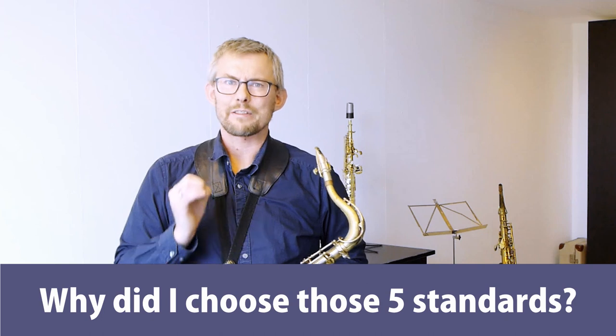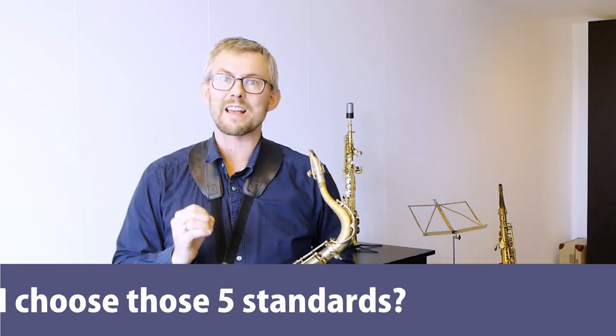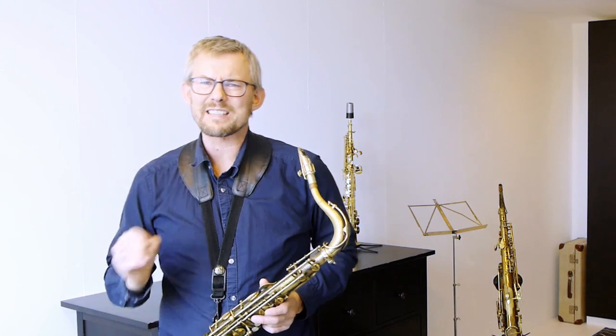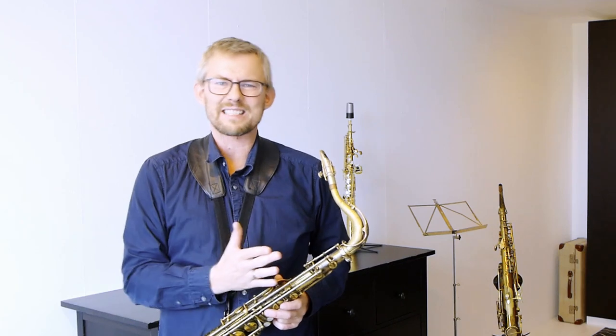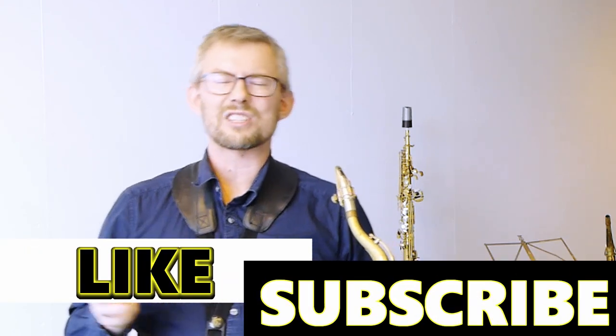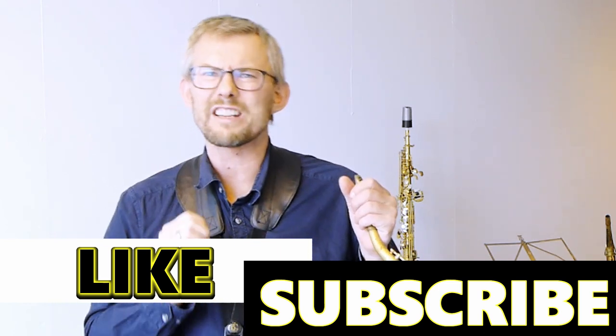Why did I choose those five standards? The five standards — Blue Bossa, Perdido, Autumn Leaves, Blues in C, and Pent Up House — are five standards which are fairly simple to play. I'm convinced it's much easier to start simple than to start very hard and then give up. The melodies are rather repetitive and melodic, consisting mostly of basic chord notes. The chord progressions are not overly complicated — mainly two-five-ones and a couple of secondary dominants.